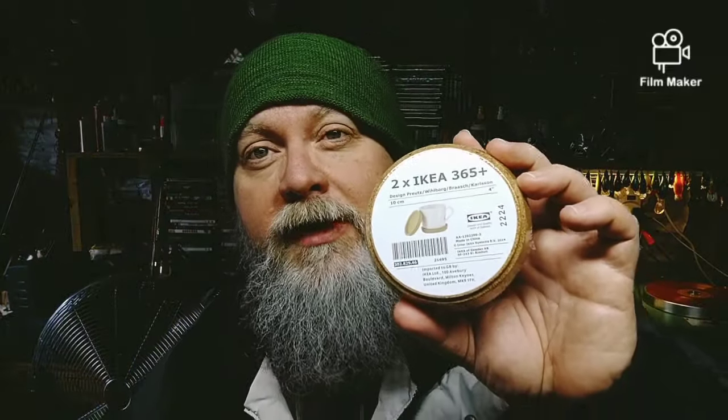I think they actually make smaller versions of these for wine glasses, and they make bigger versions as like a pan holder — you know, where you put your pan so it doesn't burn the surface. These are really cool. The product number is AA-129-2296-3. They're called Pruits Willorg Coffee Cup Holders. There's another product number: 309-302.829.46.